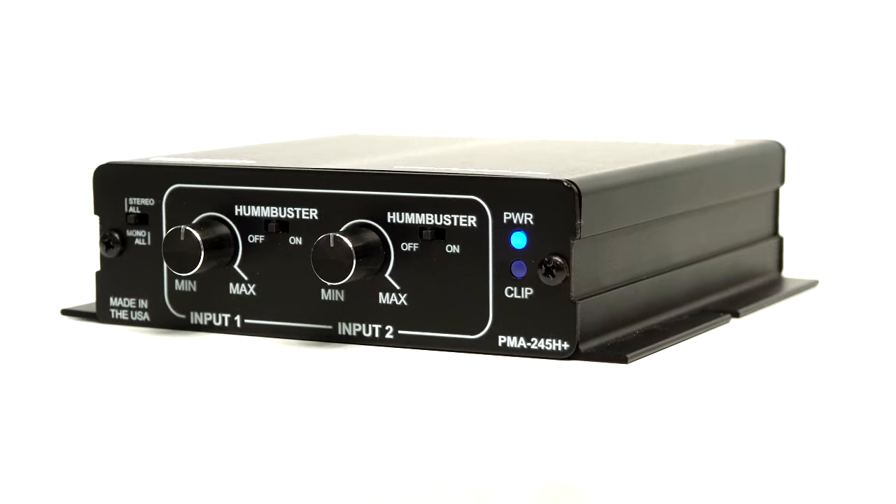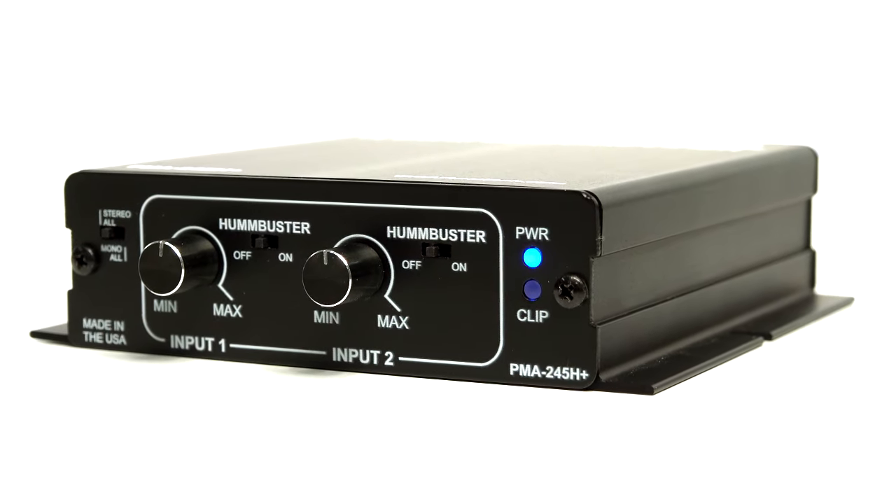So why did we update our design with a new fourth generation? The new PMA245H Plus is simply better in every way. It utilizes a brand new, very efficient Class D technology that reduces electrical operating costs over the life of the amplifier. It can also reach its maximum volume with nearly zero distortion, and it just sounds better.